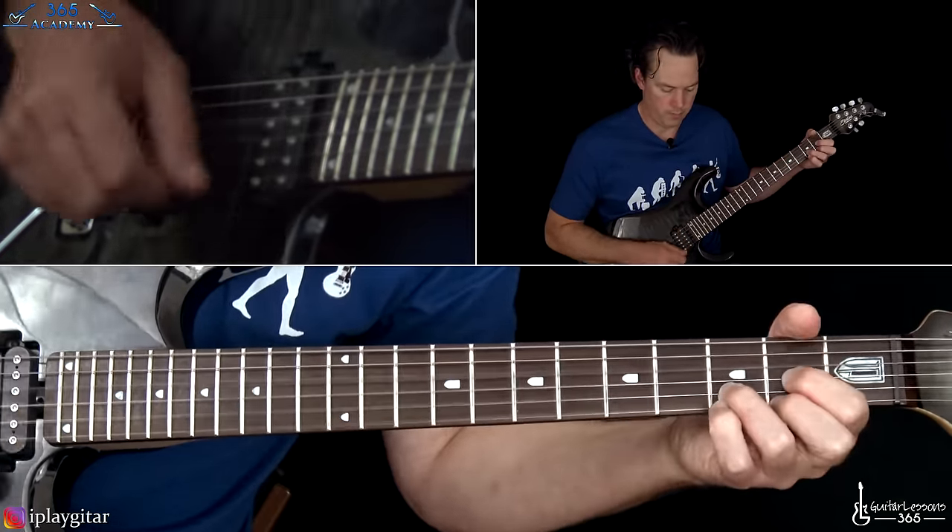He doesn't do that live, but you can just grab that open high E and then the B. It's not the easiest thing in the world to do, but that's something you can do if you really like the sound of that overdub there. So that leads into the guitar solo. Let me play through that and then I'll take you through it phrase by phrase.